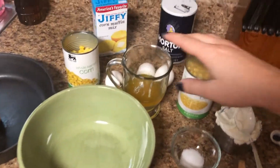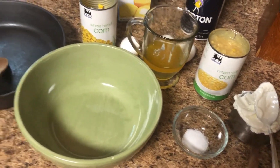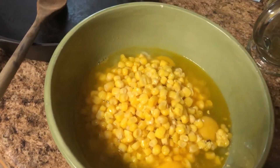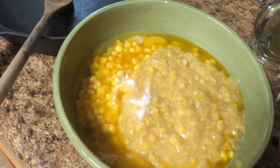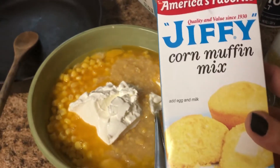I went ahead and drained my whole kernel corn, melted my one stick of butter, and measured out my half teaspoon of salt and my one cup of sour cream. Now all we have to do is pour all of the ingredients into the bowl: three eggs, melted butter, whole kernel corn, cream style corn, half a teaspoon of salt, sour cream, and last but not least, one box of Jiffy corn mix.